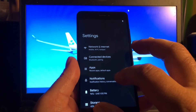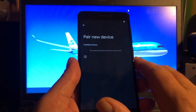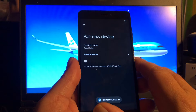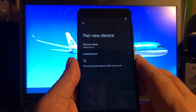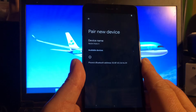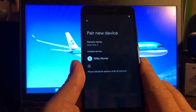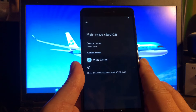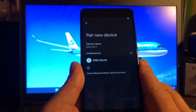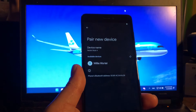Can it connect to Bluetooth? Connected devices — let's see if it will find some devices. It found my neighbor — I will not pair. I don't have a device nearby, maybe I do, let me see.